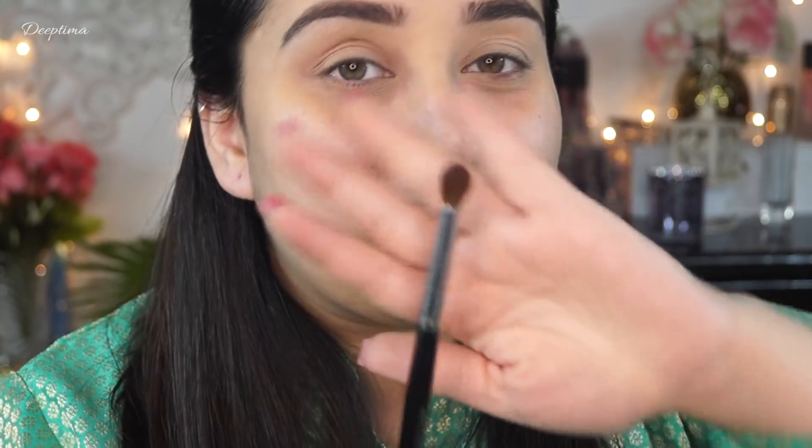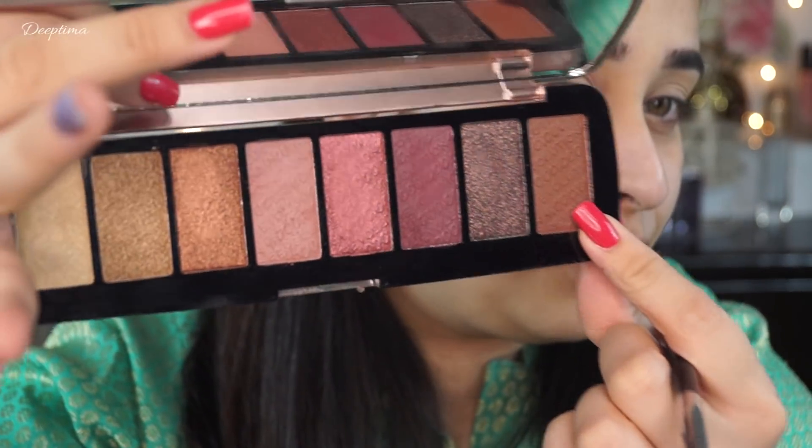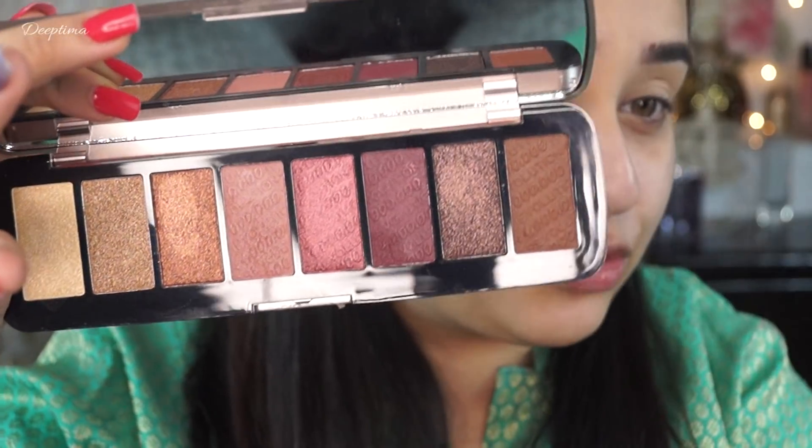Next, I'm using a Wishe's Boomed Crease Brush. I'm going to use this brown color, which will go in my crease and in the outer corner.